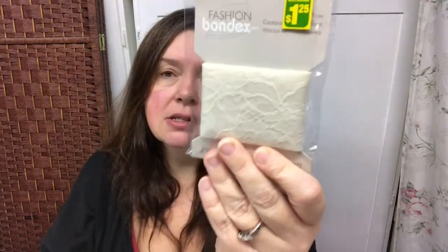This was new at my Dollarama and they didn't have a lot of these — fashion bondex. So it's just some lace, a little bit of lace. It is two inches wide and there's 36 inches on here for $1.25, so basically you get a meter for $1.25. And there's also a wider one — four inches wide with only 18 inches, but it's this nice white lace, also $1.25.